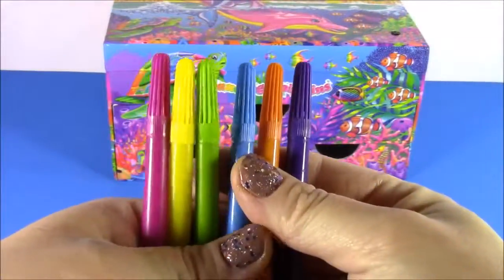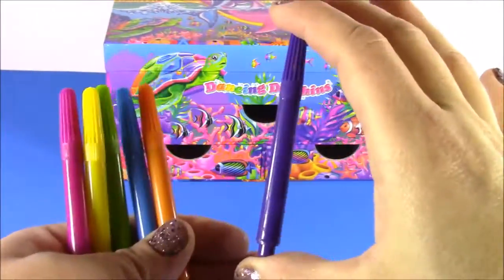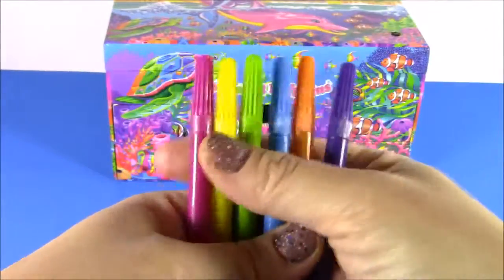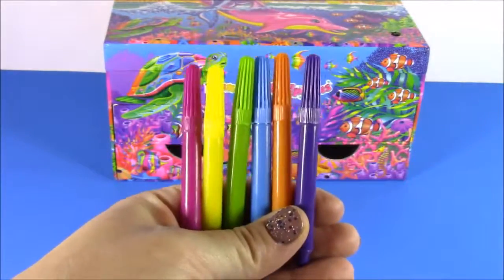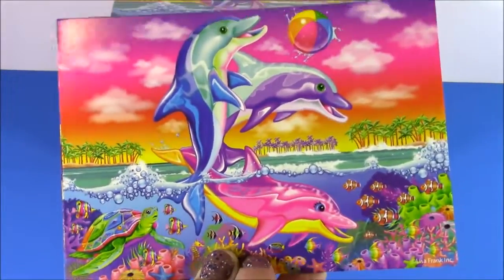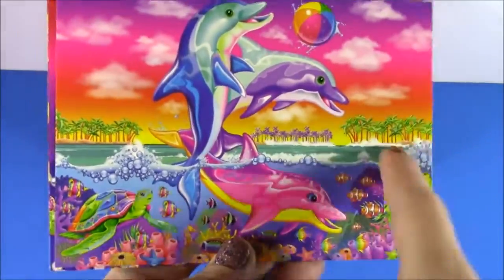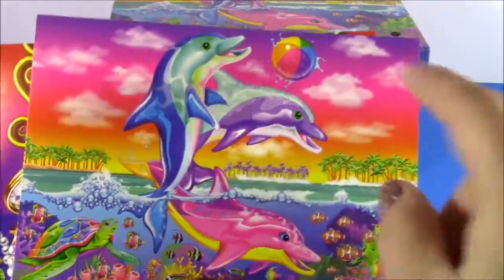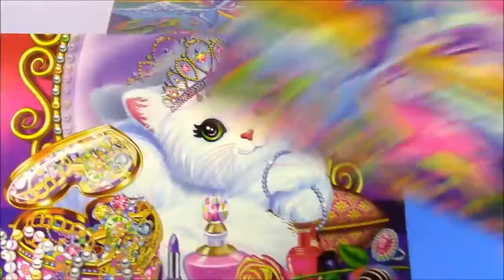For starters, we get these adorable markers. They're so neon colored, kind of going with the Lisa Frank theme, and they're so little and cute. We get six of those. We also get some postcards, and these have to be the cutest postcards I've ever seen. They're so bright and glossy, super shiny. We get the dolphin one — it kind of looks like the top of the box.